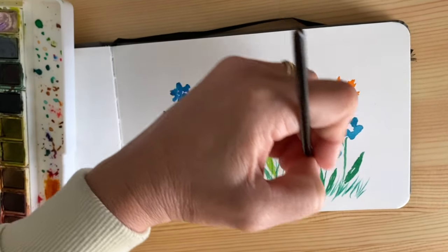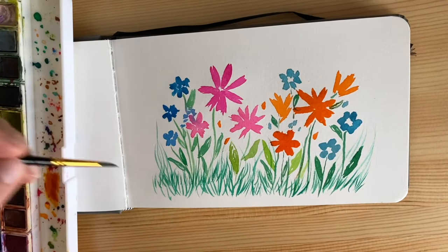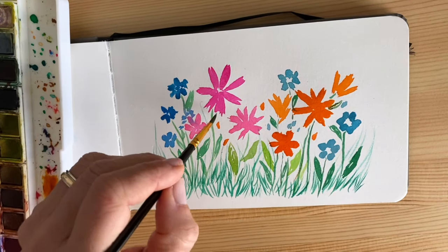You can overlap a little bit with thinner brush strokes to make the picture more vivacious and more energized with all these tiny little strokes.